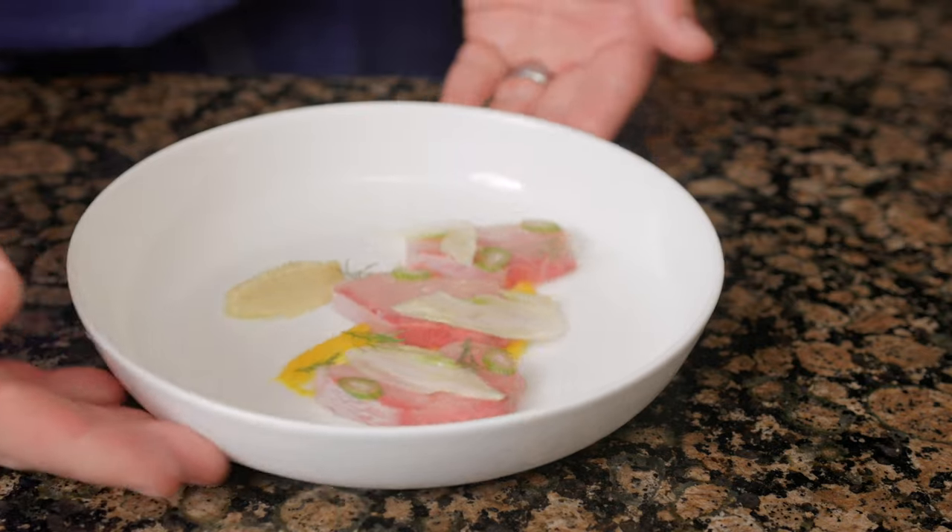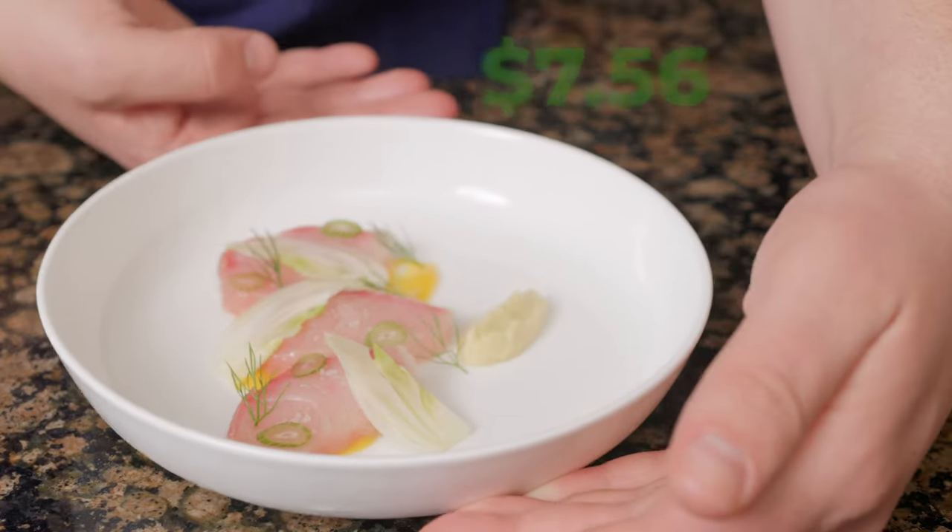Instead of paying $365 to dine at 11 Madison Park, you could have this 3 Michelin star hamachi dish for $7.56 per portion at home.